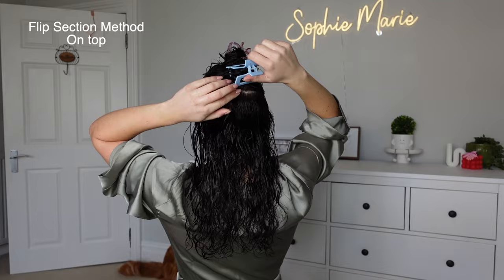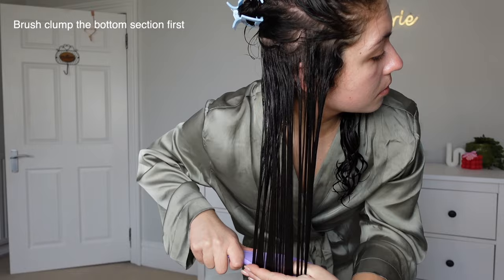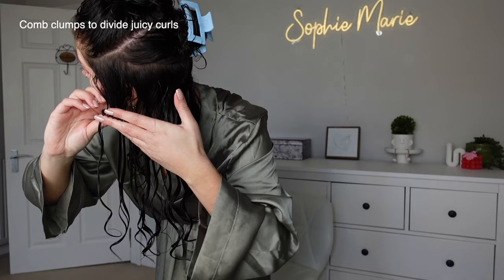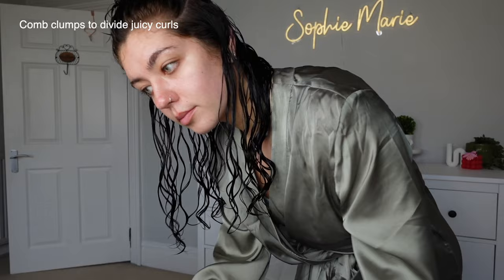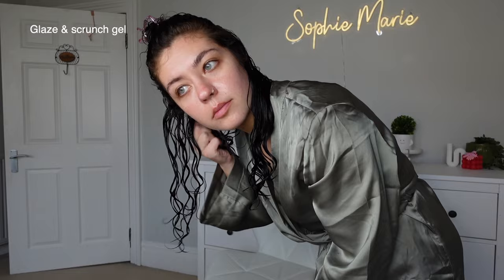I'm doing this because my hair's got longer and I find this a little bit easier, so I'm defining the bottom section with the tangle teaser, smoothing it with a little bit of tension and angling the brush, which helps give these juicy ribbon curls. Then I'm going in with a wide tooth comb to separate those clumps — that really helps with volume as well. I'm going in with a gel on each section, just scrunching it in and glazing it all over.